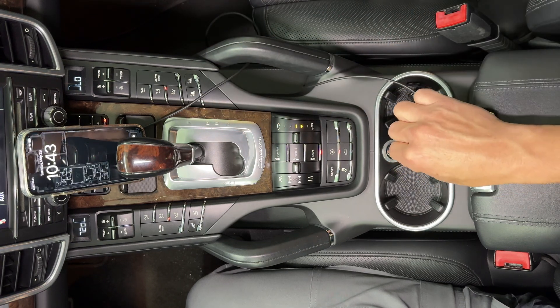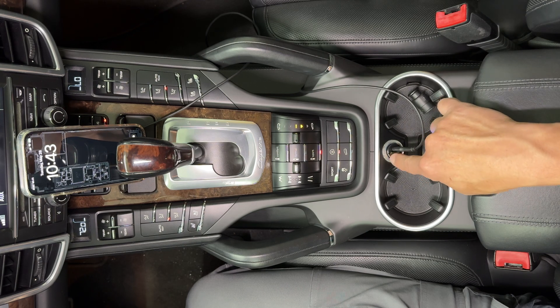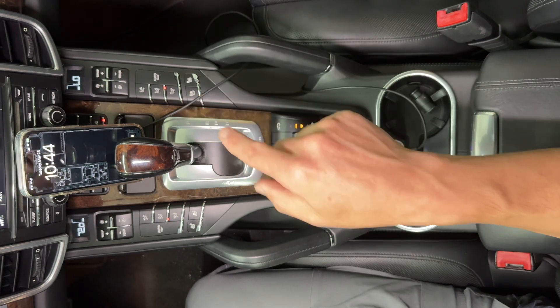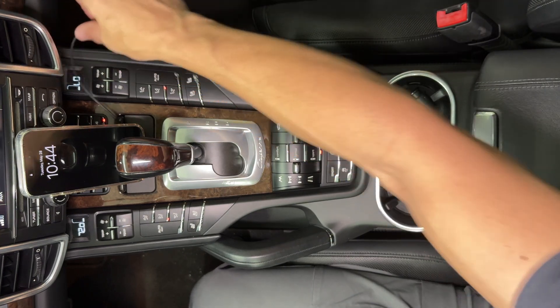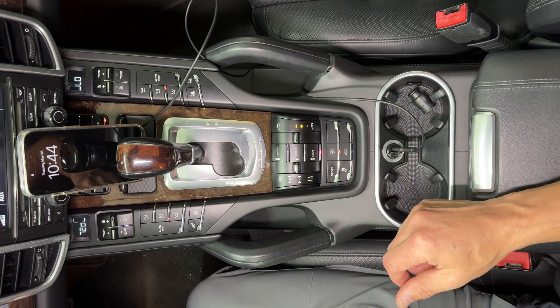Alternatively, in the 958 there is a cigarette lighter port down in the passenger footwell. So you could take this wire and run it out the back — you'd have less wire showing and you wouldn't have this in the middle. Anyway, that is the easy way.